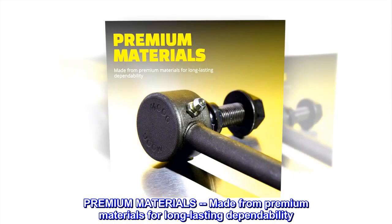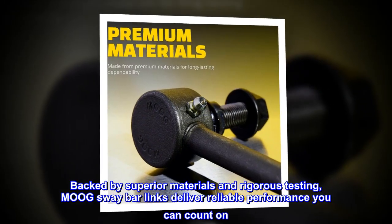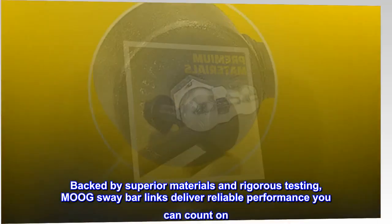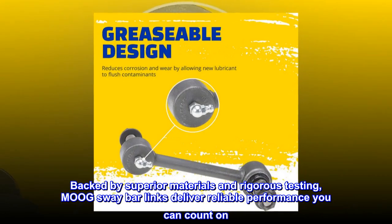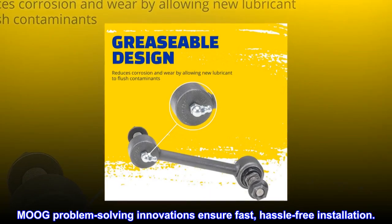Made from premium materials for long-lasting dependability. Backed by superior materials and rigorous testing, Moog Sway Bar Links deliver reliable performance you can count on. Moog problem-solving innovations ensure fast, hassle-free installation.